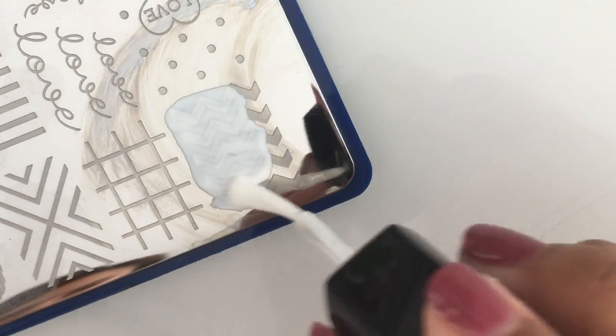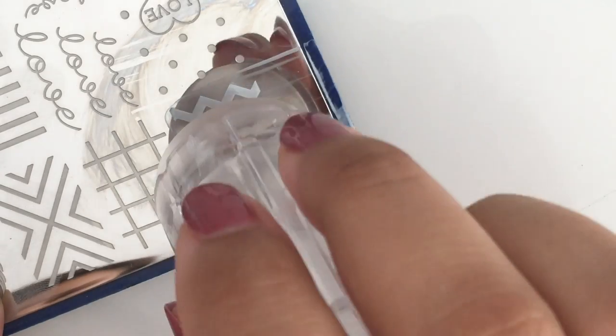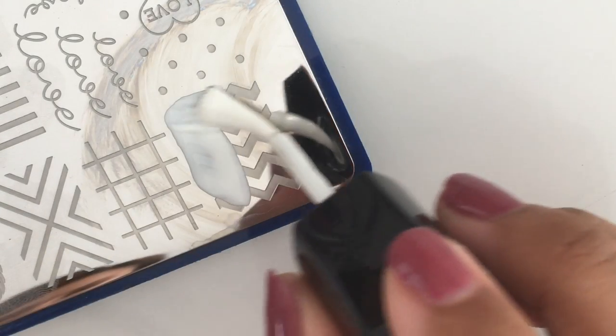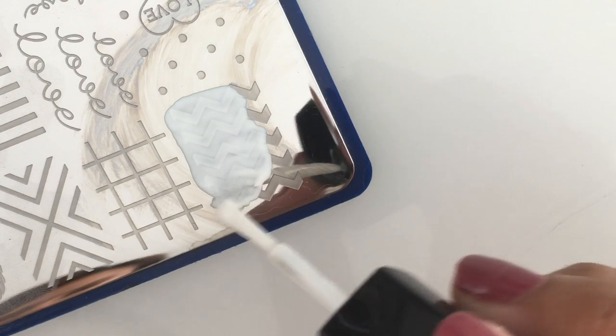Now you're going to take nail polish and cover the entire image, then scrape the nail polish to the side and pick up the image with the nail stamper. This process is definitely not difficult but it takes a little bit of time to get the hang of it.